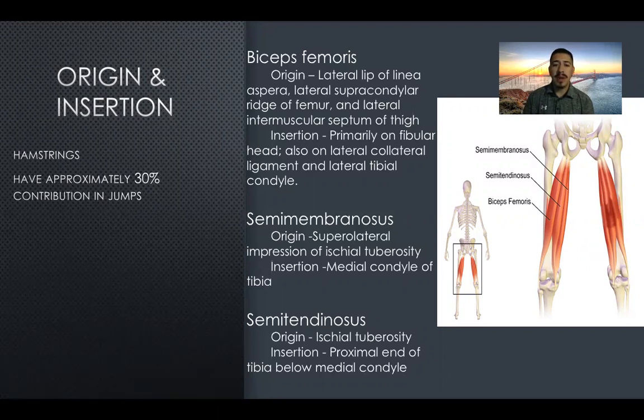For the semimembranosus, origin is going to be on the supralateral impression of the ischial tuberosity, and the insertion is going to be on the medial condyle of the tibia.